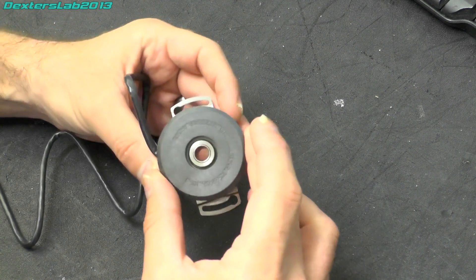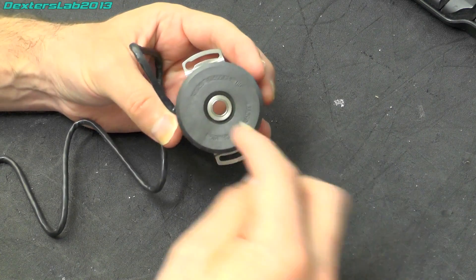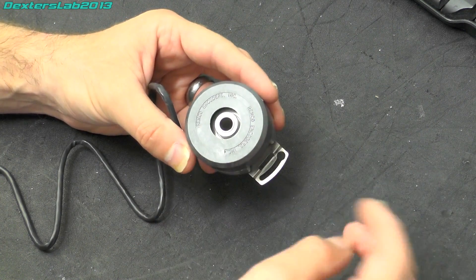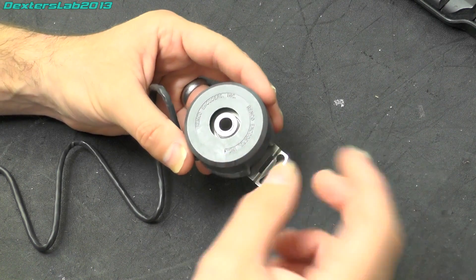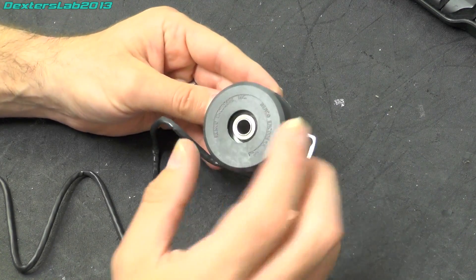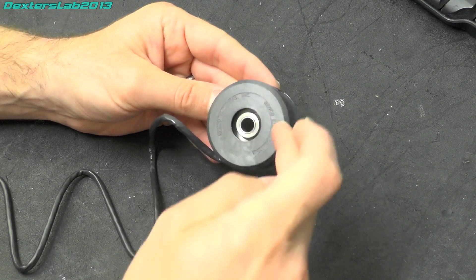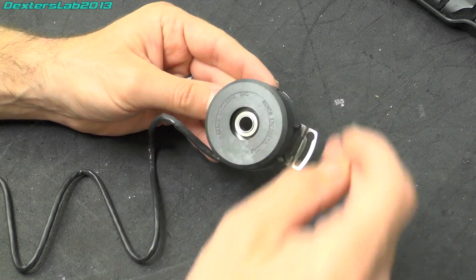I can't really find any information on the exact specification of this, but they came in a range of different options. The number of pulses per revolution changes how accurate it is — if you've only got 100 points all the way around it's not going to be that accurate. But I believe these can go up to around 10,000, which is quite impressive. They also have other outputs for an index pulse and quadrature — so you can find out the index and each of the 90-degree points as well.